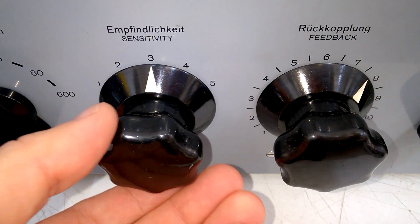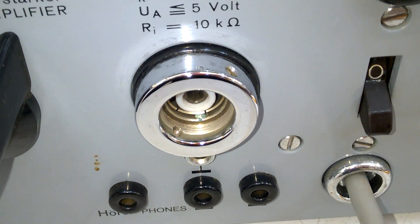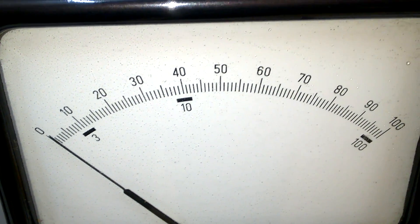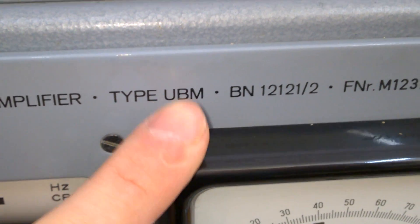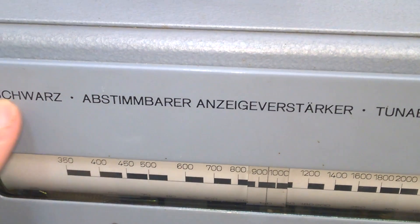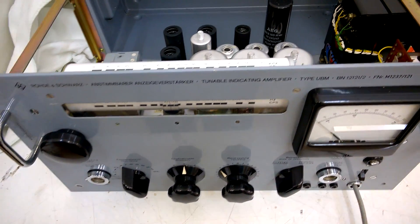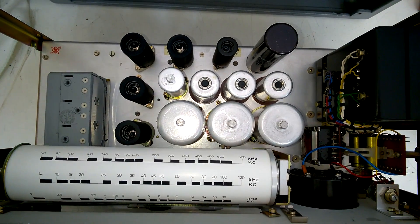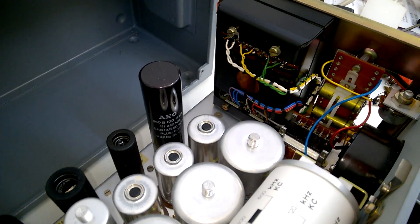Look at the beautiful details. The knobs are shiny — everything is shiny and looking like new. Wonderful. In Germany we call it the UBM, Abstimmbarer Anzeigeverstärker, by Rohde und Schwarz. Isn't it amazing and beautiful? It is looking like new. There is no rust, no dust. There is nothing.